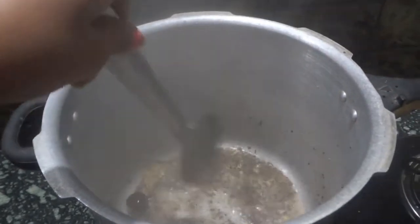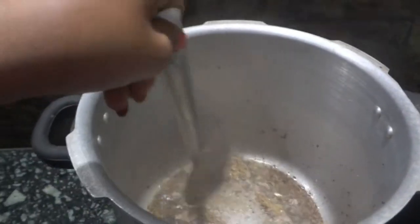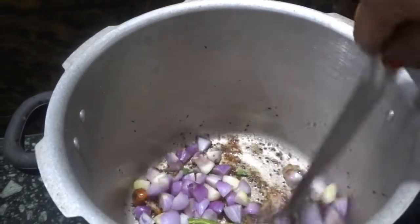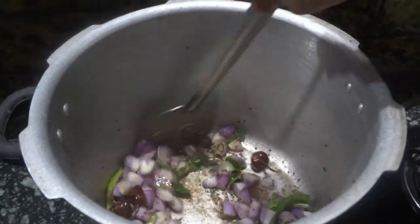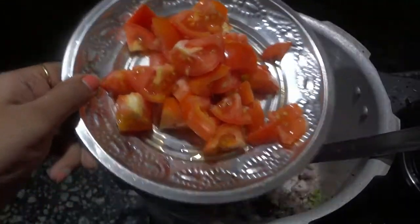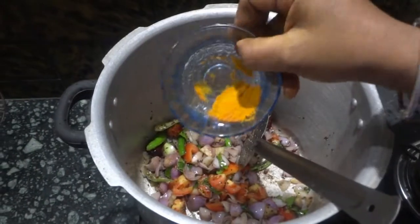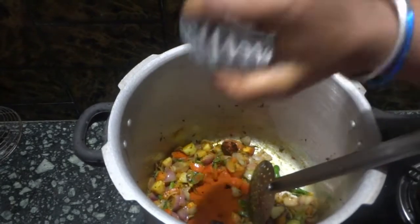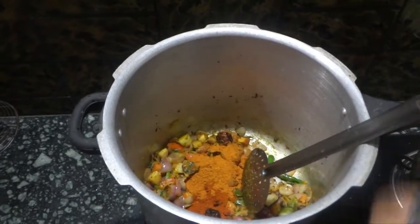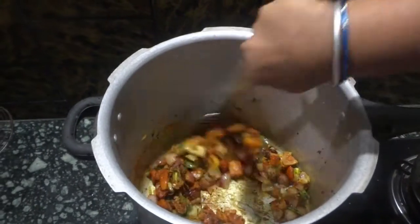Add three roughly chopped onions and two green chillies and stir them together. Then add one roughly chopped big tomato, half tablespoon of turmeric powder, two tablespoons of chili powder, and two tablespoons of homemade sambar masala. Mix them together with the onions and the other ingredients.